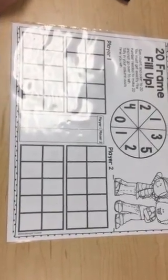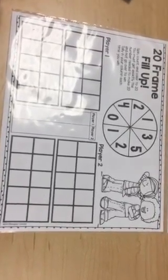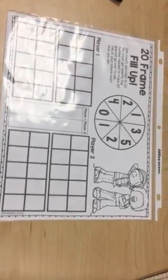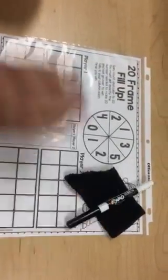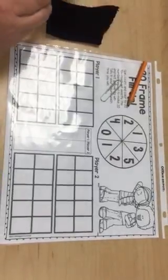Hi everyone! Today you are going to be playing 20 Frame Fill-Up. You can play this with either another person or a stuffy. You will need your game board, which is in the math section of your kindergarten binder. You will also need your eraser, your dry erase marker, a pencil, and a paper clip. I am going to be playing with Miss C.